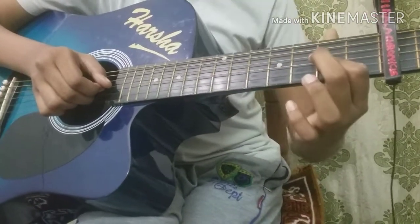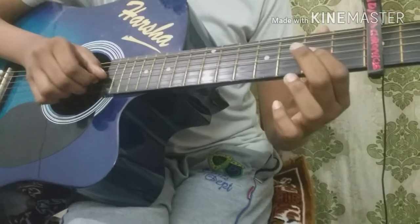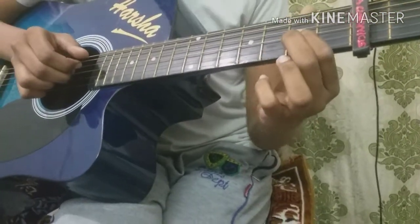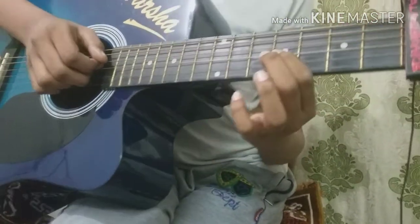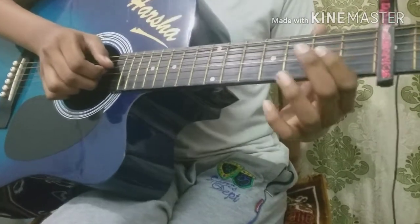Open on 3rd string and 7th fret on 3rd string. Slide to 5th fret. Then do 1st fret. Like this.